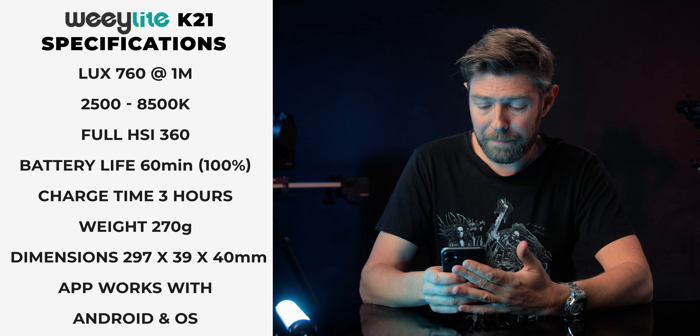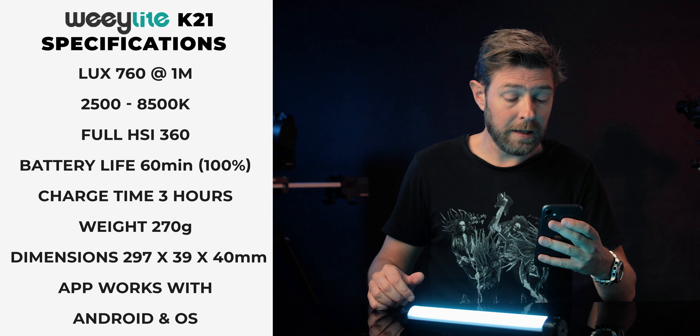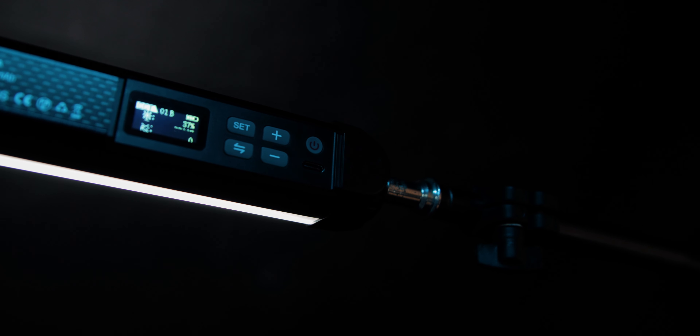You can control the lights using their app, and if you group them together you can switch them all on and off. There are effects built in, like a cop car effect. One thing I noticed is that the app and the K21s are not really in sync — what I have on the app is not exactly the effect that comes out. However, if you physically touch the buttons and the menu on the Waylight itself, you will actually see the correct effect that it produces. I'm sure the sync issue will be fixed and updated in the future.